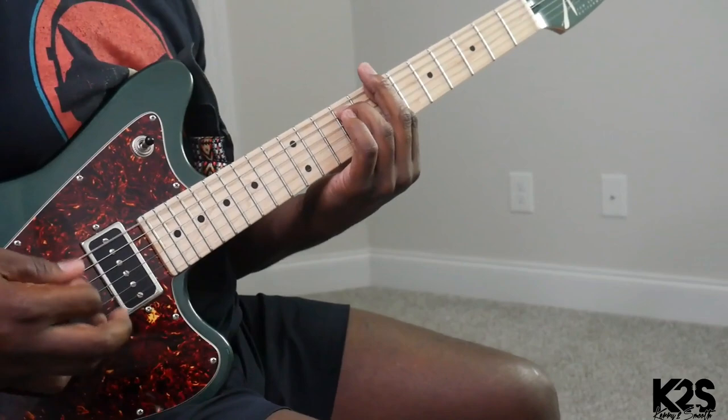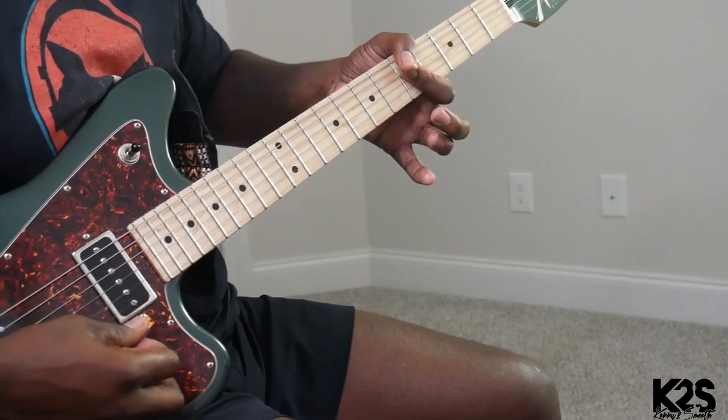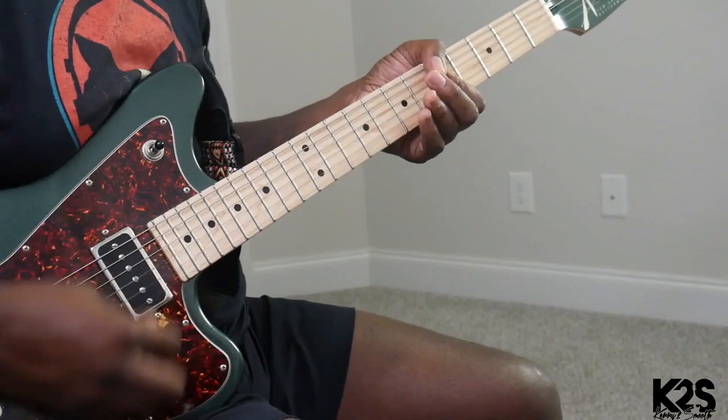That technique will definitely help because it will fill out the vibe and fill out the space. But if you're playing with a bass player, you want to focus on those last three strings. You want to work on that rhythm — that's what you want to focus in on in order to really make it have that reggae kind of feel.